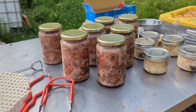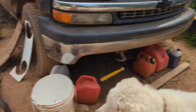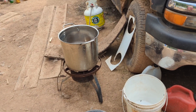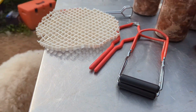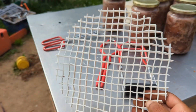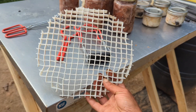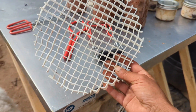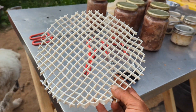One thing I did look up was whether you could stack jars and do two layers, because the canning pot we have is certainly deep enough. One lady said yeah, you just have to have some kind of rack in between so that the water can always flow. So I made a divider rack out of a chunk of egg crate used for overhead lighting — it warped a little bit, but it worked.